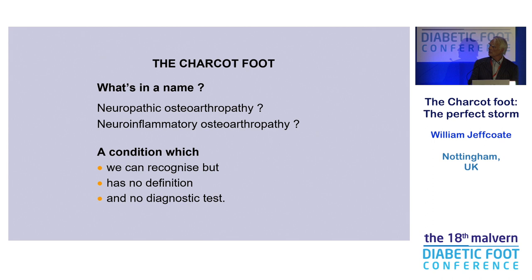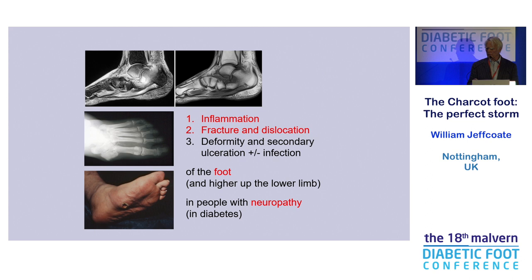Well, neuropathic osteoarthropathy — you can play with these long words. But when it comes down to it, it's a condition which we can recognise but which has no definition and no reliable way of making a diagnosis, which is not a good way to start. We can recognise it because of the association of inflammation and fracture, and dislocation, and then secondary deformity and ulceration.